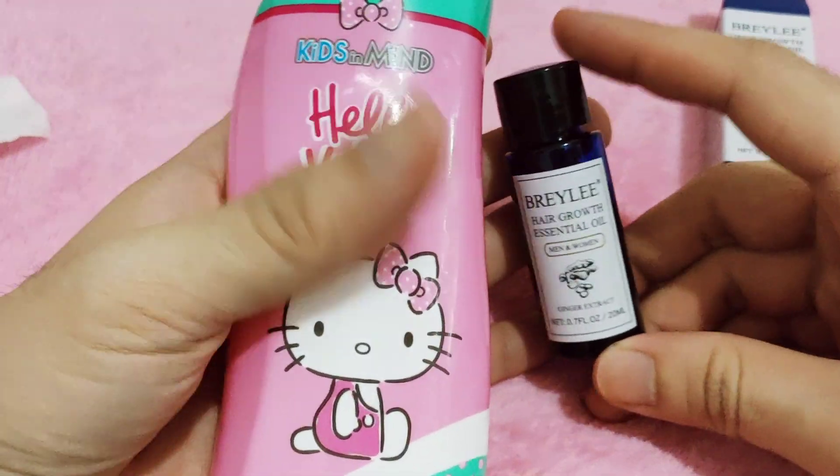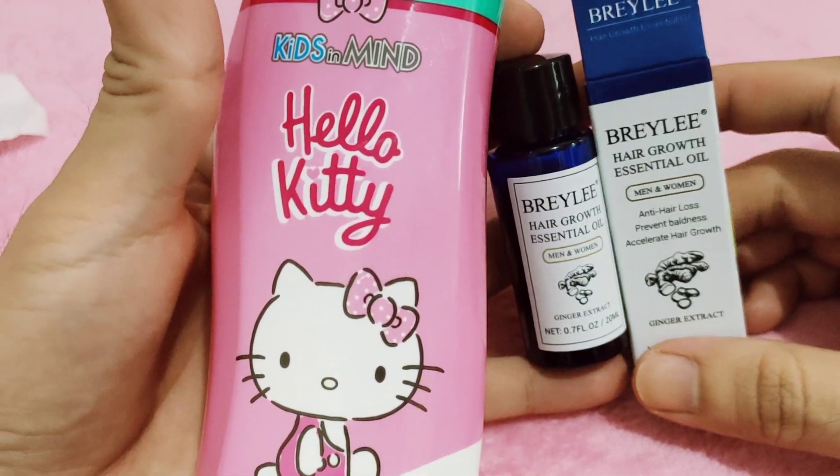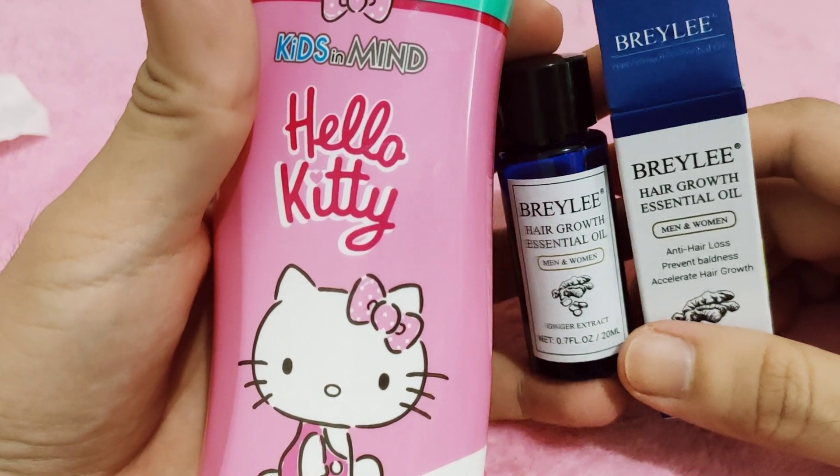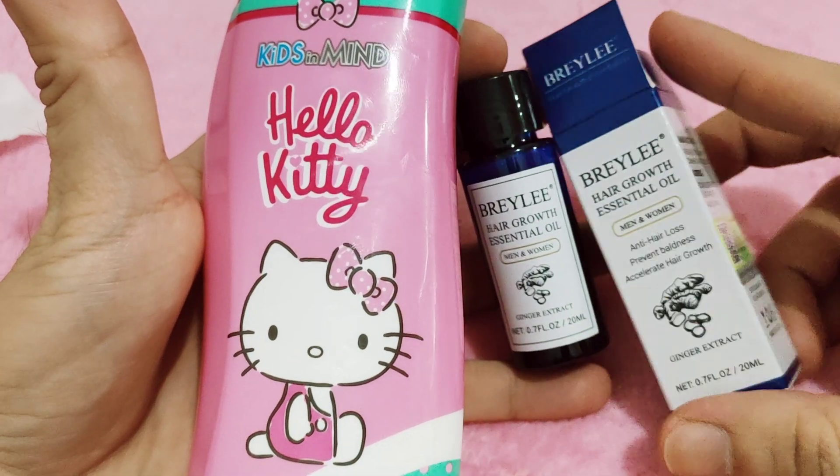If you haven't subscribed to my multi-purpose channel, please do subscribe and hit the notification bell to stay updated on my newly uploaded videos. Thank you guys, thanks for watching — bye bye!